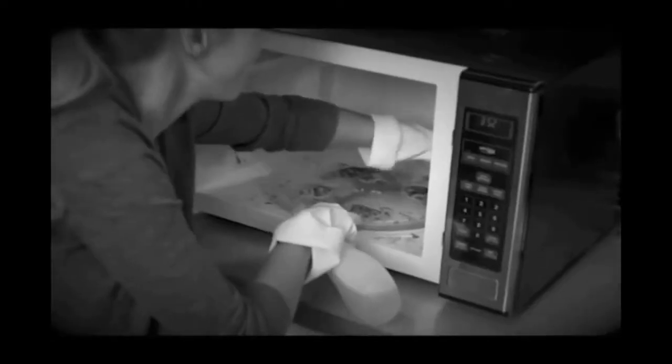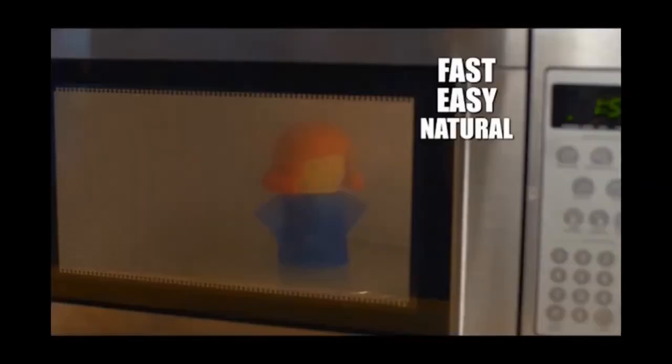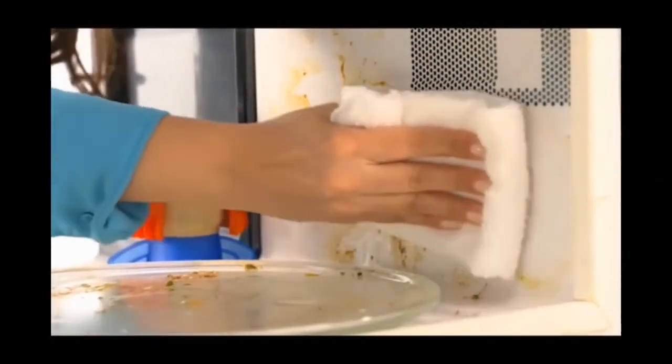Microwave meals splatter, splash, and spill, forcing you to clean with harsh chemicals, but you still end up scraping and scrubbing. Still get angry? Now there's Angry Mama, the fast, easy, and natural way to steam away microwave crud in just minutes.